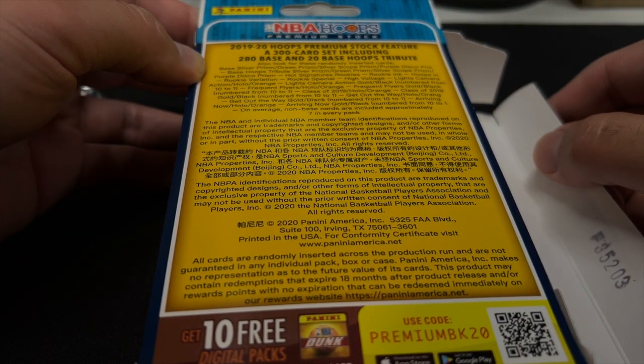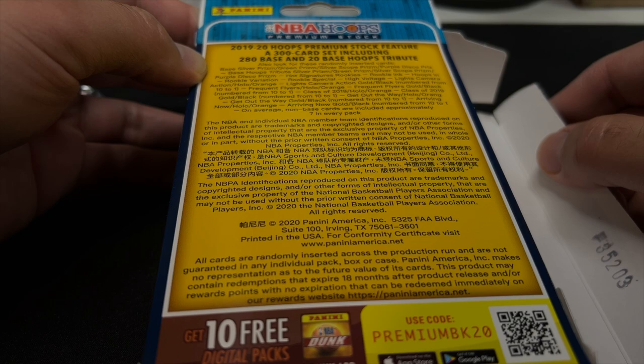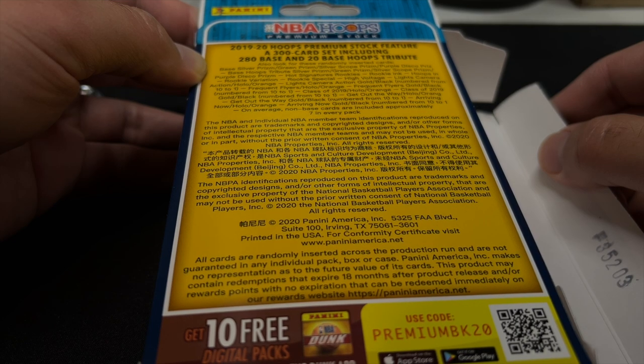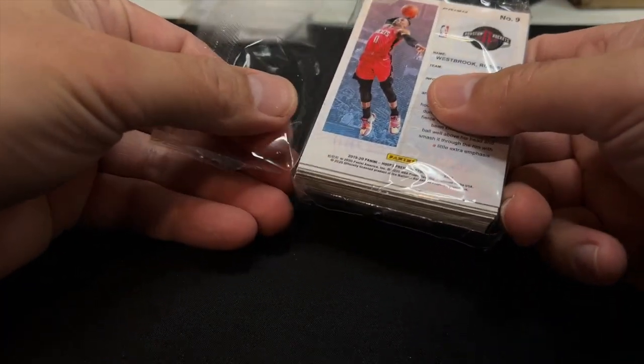Let me see what kind of parallels might be in this stuff. There's definitely base, silver prism, green prism, silver skull prism, purple disco prism — those are the ones you get four of. Then Hoops Tribute with all those same parallels, Hot Rookies, Rookie Inc., Hoops in Action, Lights Camera Action with hollow orange and gold black numbered down to 1 of 10, and Frequent Flyers hollow orange. So there are a handful of numbered parallels possible, but I've never pulled any numbered card out of any of these — and I've only opened maybe two or three in my life.